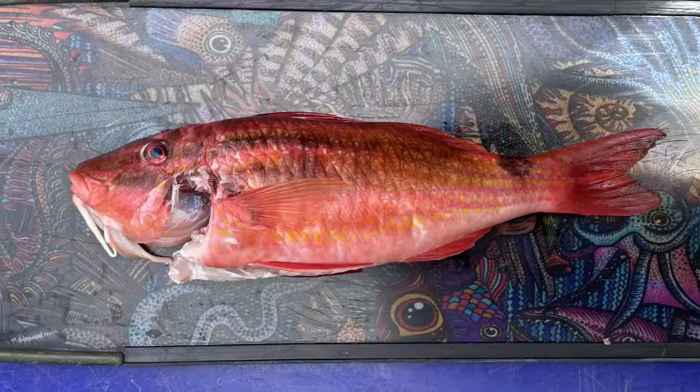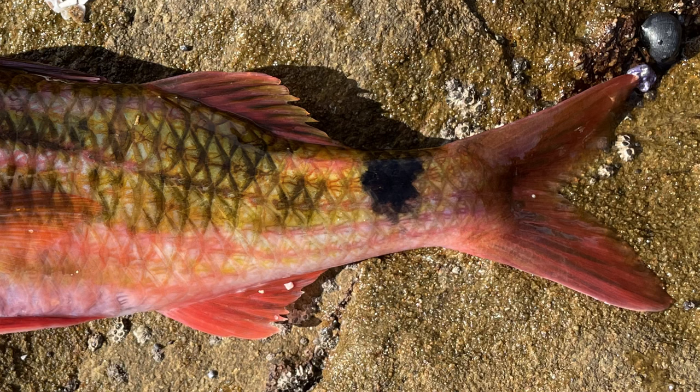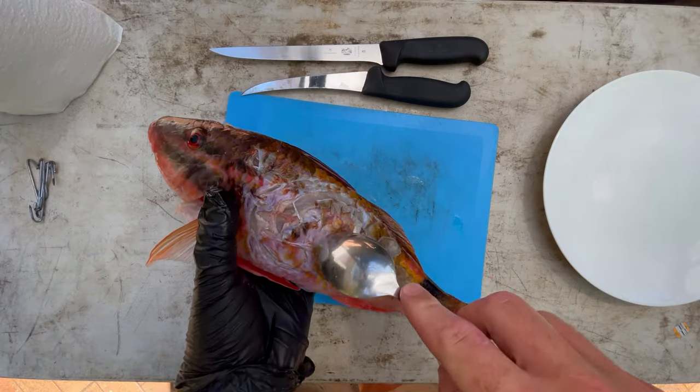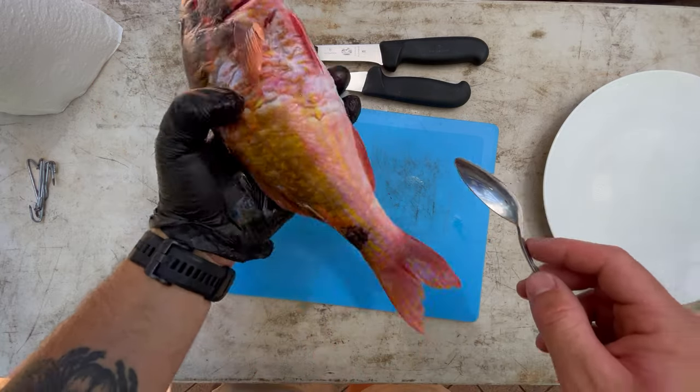We call these guys black spot goat fish. We also get red mullet or blue line goat fish. They're a little bit different — a bit red, blue lines on the face, no black spot on the tail like these guys have. It's a nice goat that we got this morning. You can actually see where the shark that was hanging around had a munch on him.